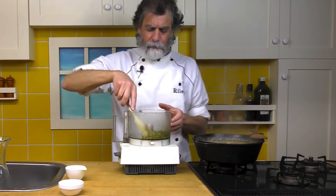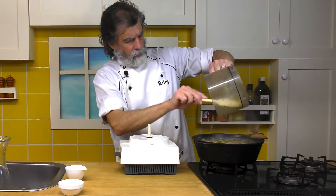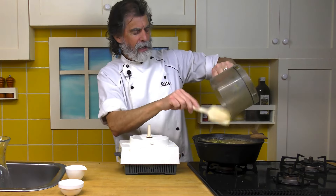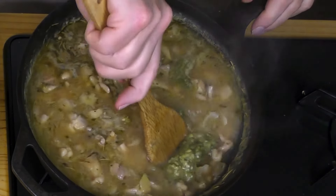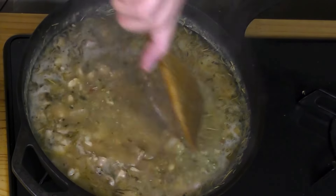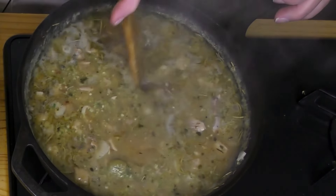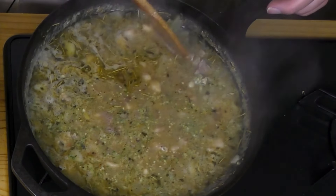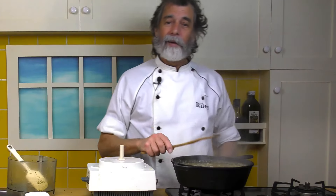I'm going to add that pesto into the soup. That's going to be delicious. Just going to dissolve that in there — I can smell it already. Just want to make sure we don't get any chunks of pesto; I'm going to break those up. That's looking good. That's ready for dinner.